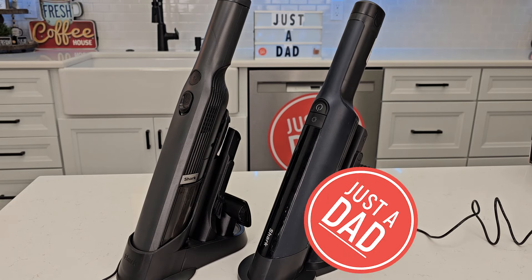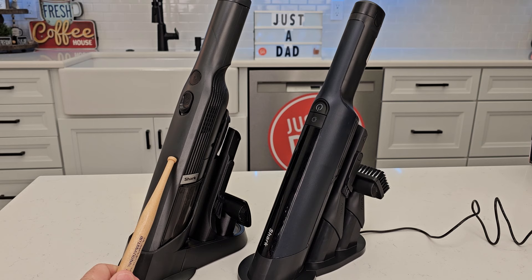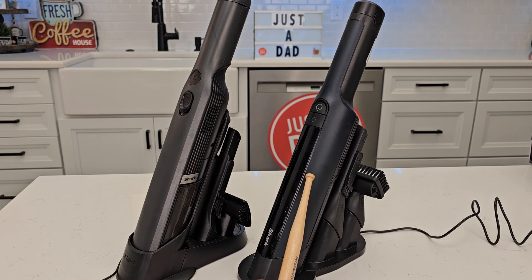Hello everyone, this is Just A Dad. Today I'm going to do a comparison between these two Shark WandVacs. On the left I have the model number WV201 and on the right I have the model number WV410BL.